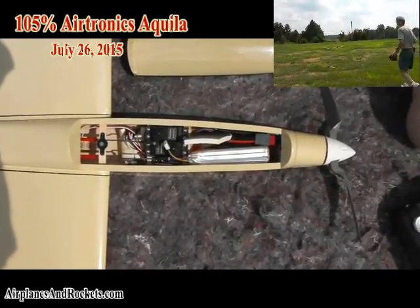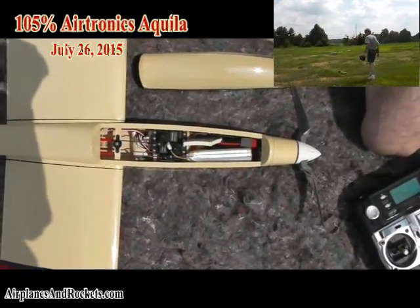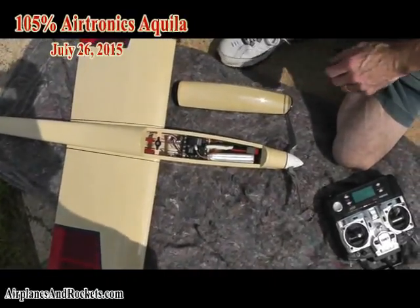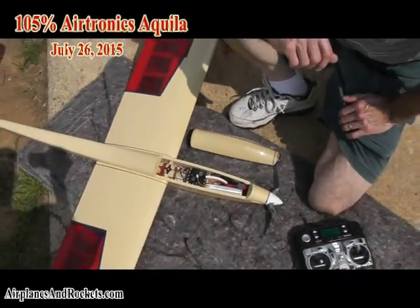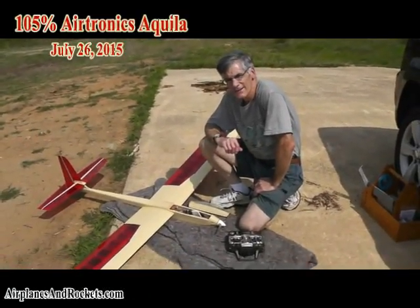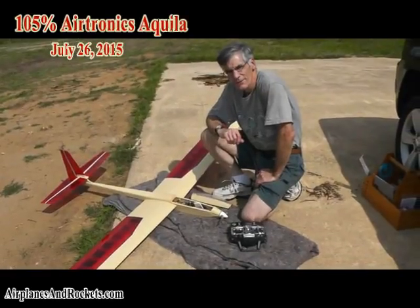I just put in about a 25- to 30-minute flight on a fairly warm day, but the clouds covered over just as I launched and cleared back out again just as I landed. So I probably could have gotten a significantly longer flight if it hadn't been for that.